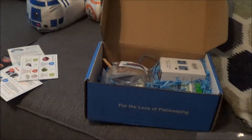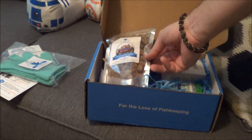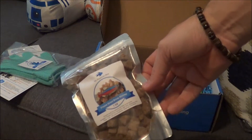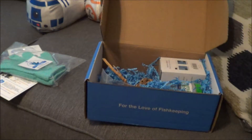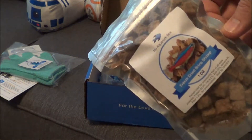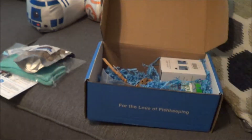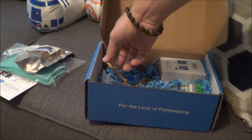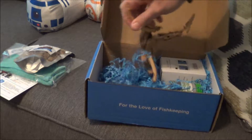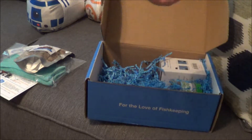Here we go — some freeze-dried brine shrimp. I'm sure my fish will like that. I don't have many fish right now so I don't use a whole lot of food, but this is a $10 value. My aquarium box branded stuff.